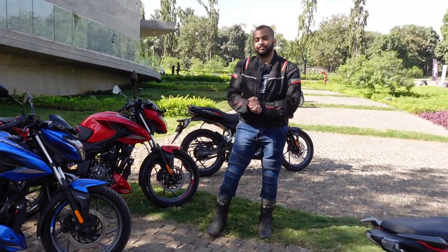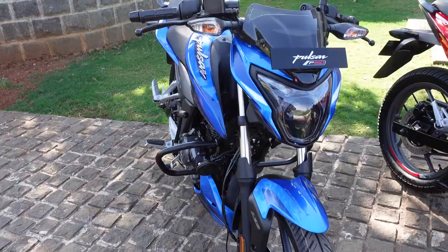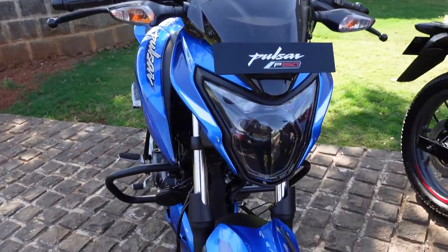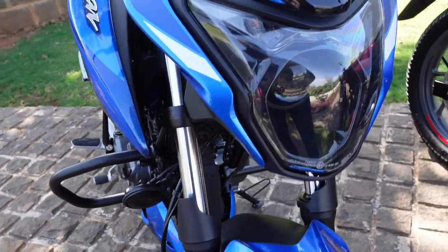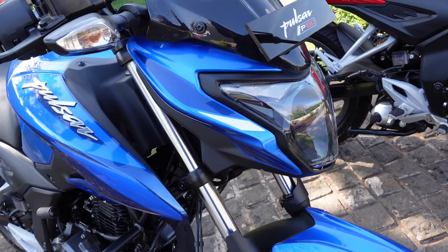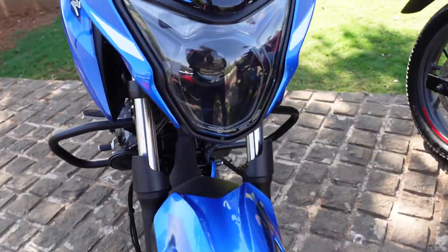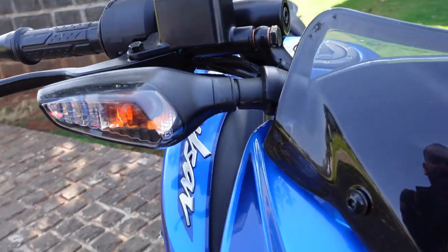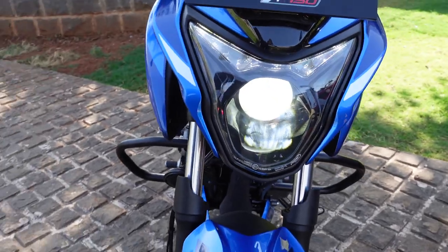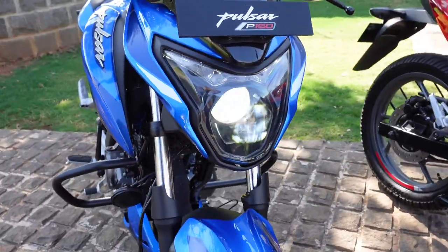Let's talk about the features of this motorcycle. Starting with the face: you have a bikini fairing with an LED projector headlamp enclosed in a plastic casing. It looks nice and you can get it in body color. There's a smoked front fly screen where you can mount the number plate, and the turn indicators also have a smoked effect. The headlamp definitely looks premium.